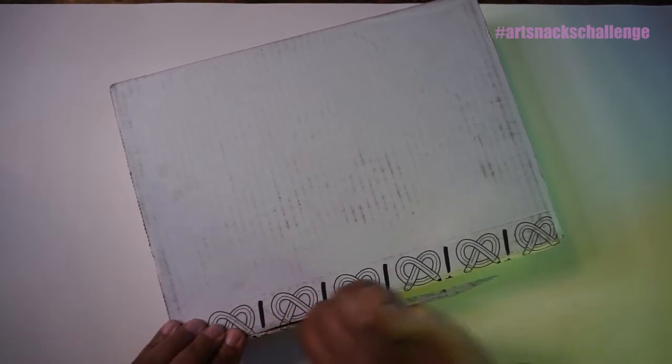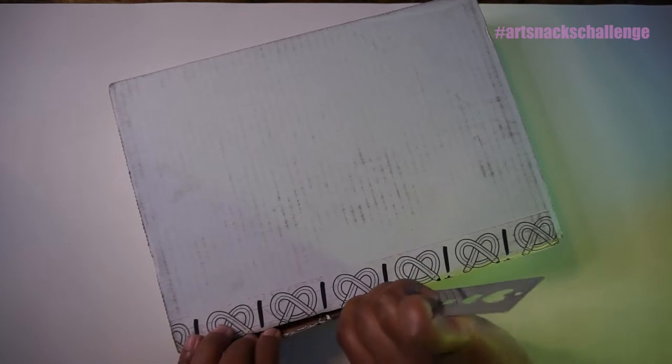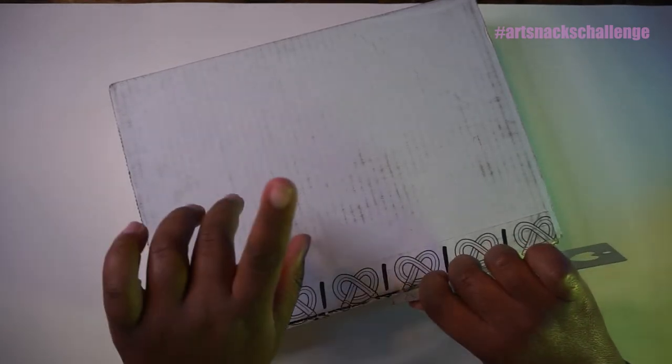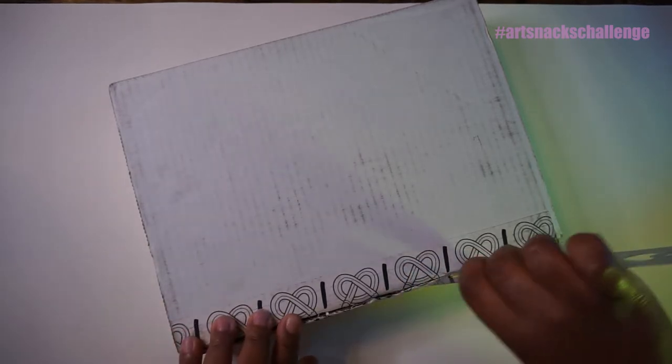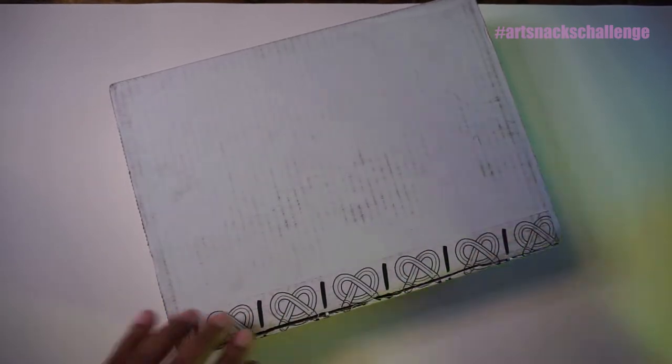Full disclosure: I was gifted this box by Art Snacks, so I am going to just let that be known now. But the feelings that I share with you all are going to be genuine. I'm sure it's going to be great things in this box — they usually are.